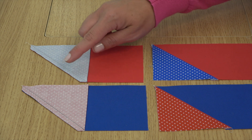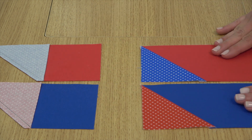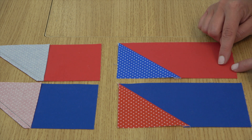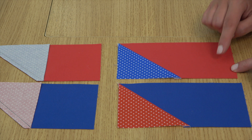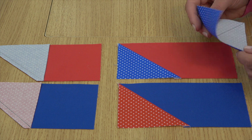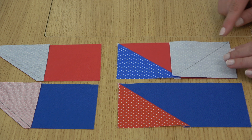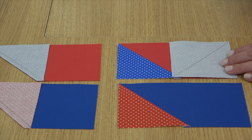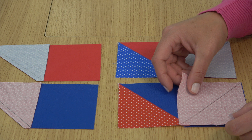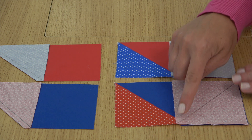Once sewn, trim the excess leaving a quarter inch seam allowance, and then press open the attached triangle. Now we're going to add the square on the other side of our rectangle. Make sure you grab your matching fabric and place it on the end of your rectangle. Note the direction of the drawn line — it's going toward the center. Then we'll sew on the drawn line as before.